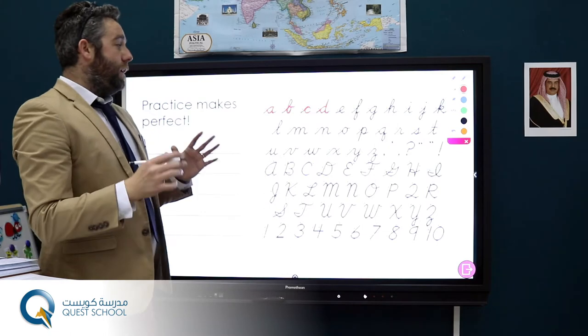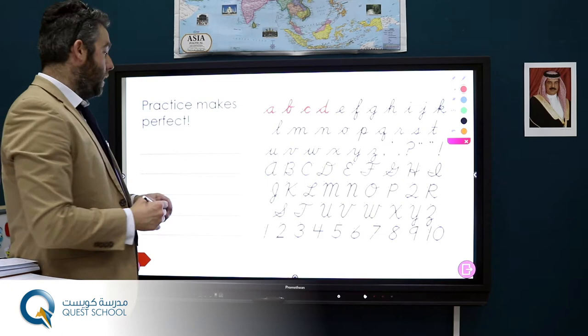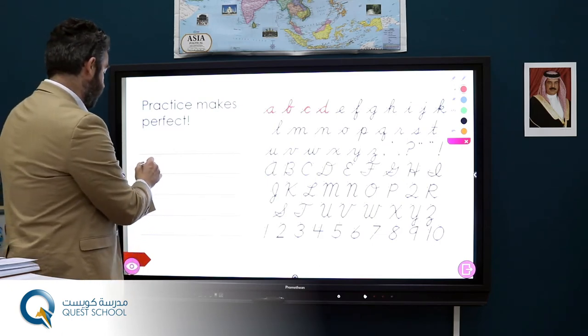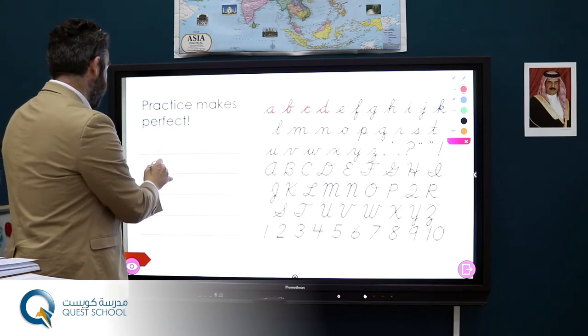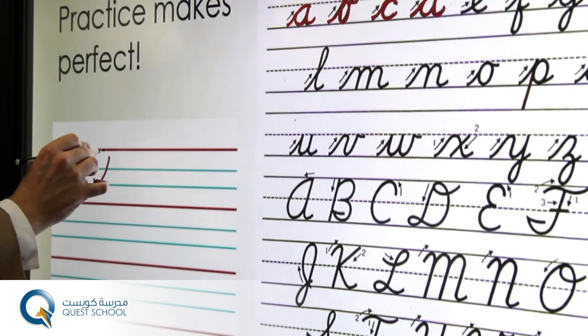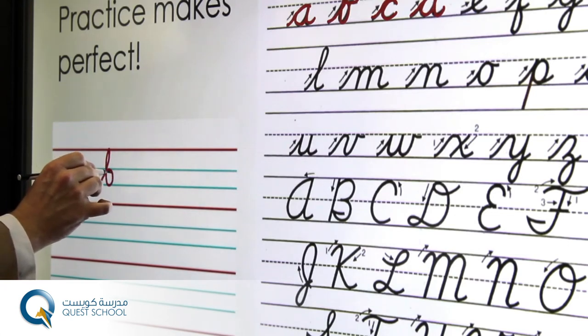So once we've done that we can also practice on a lined piece of paper. So here we just start between the blue lines, start at the bottom, come to the top of the blue, right round and a flick. With the B we start at the bottom of the blue, come right round and give a flick.